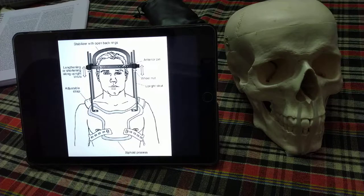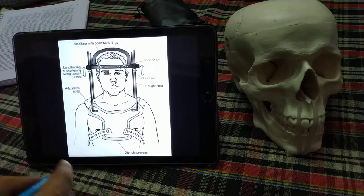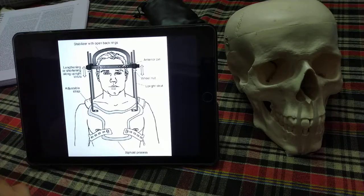The distal part can be in the thoracic region, which is known as the Halo-Vest Orthosis, or it can be in the pelvic region, which is the Halo-Pelvic Orthosis. This whole orthosis is used to provide immobilization to the cervical spine — it fixes the skull to the rest of the body.